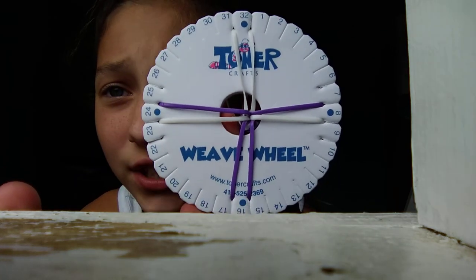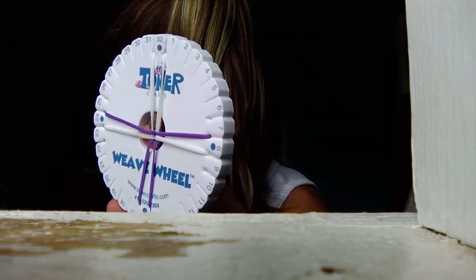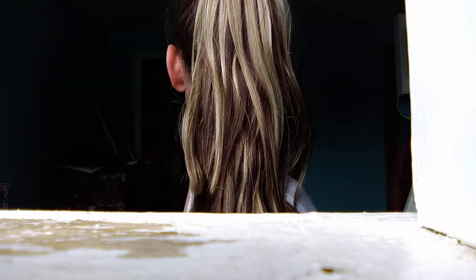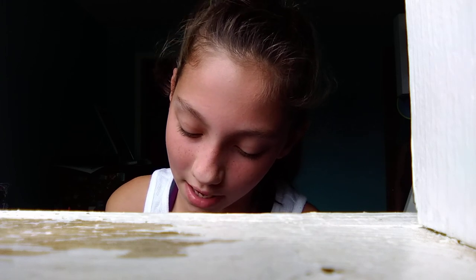If you're really confused, just try to focus on the numbers and where the strings go to the numbers. Now I'm going to show you how to do it.